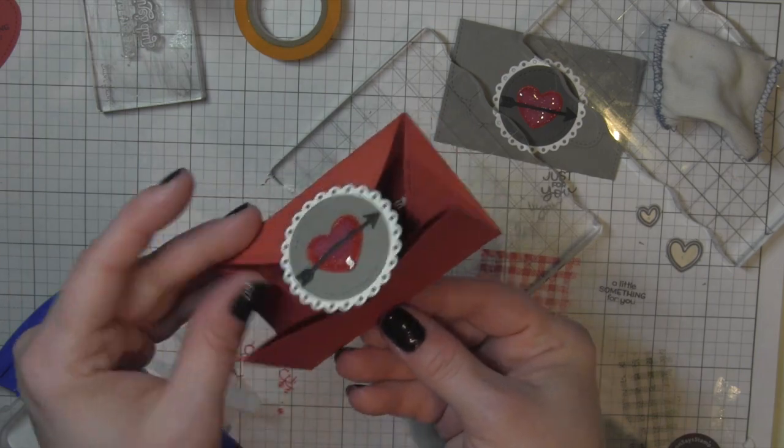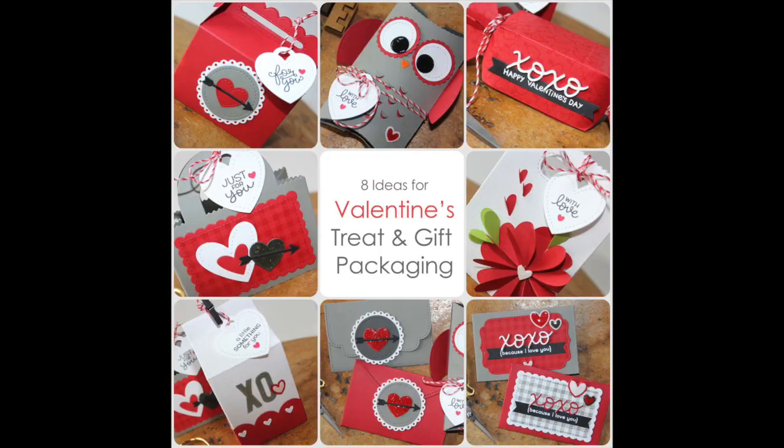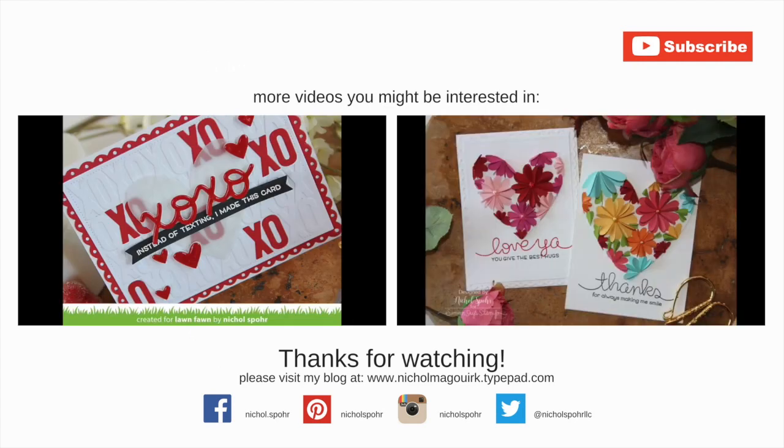I hope this has inspired you to create some fun Valentine-themed gift packaging for Valentine's Day. The supplies I used to create these projects are listed and linked below the video here on YouTube. Here are a couple more videos showcasing Lawn Fawn stamps and dies used to create Valentine's-themed cards that you might be interested in. Thanks for watching and we'll catch you next time.